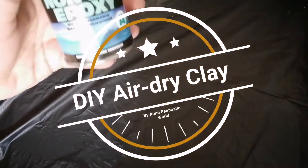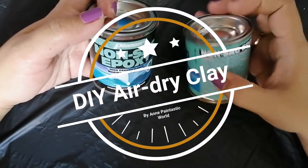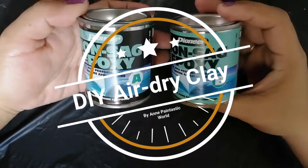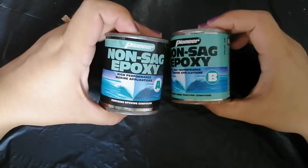Hello guys, welcome back to another paint-tastic video. For this video, I'm going to show you how I made a DIY clay dough using non-sag epoxy.